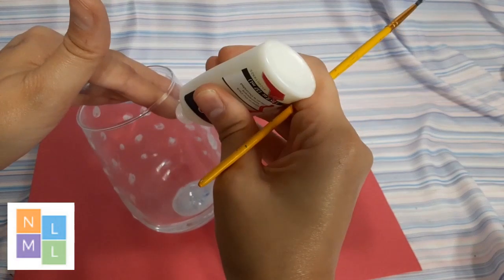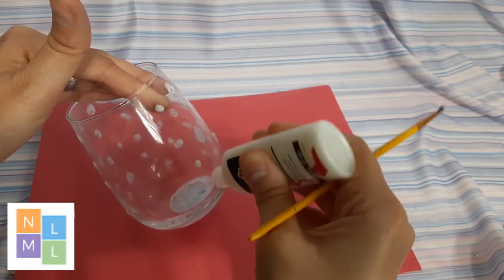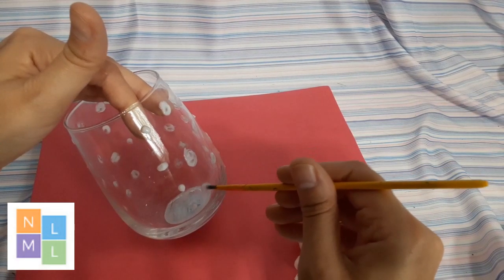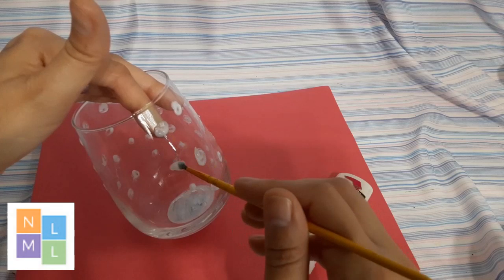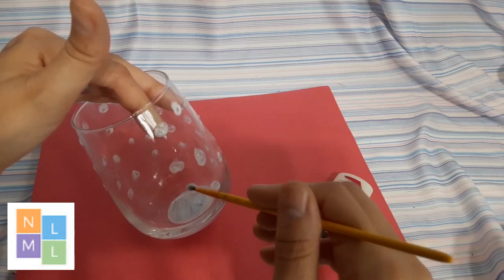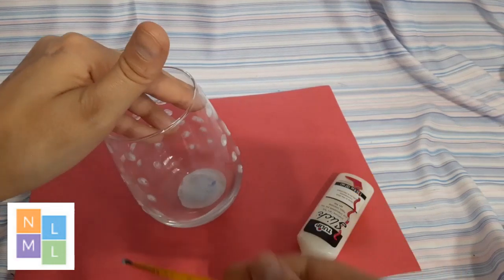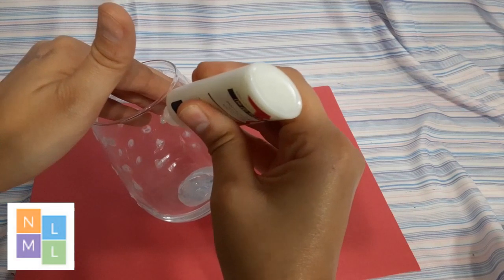We're going to go ahead and finish the rest so you can see how easy this is. This is just another quick, easy, simple project you can do at home — it'll be a lot of fun for the kids. You can pretty much get most of your supplies from a dollar store, though glow in the dark paint you may have to get from a craft store or any store that sells craft supplies.